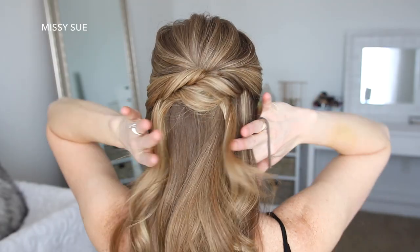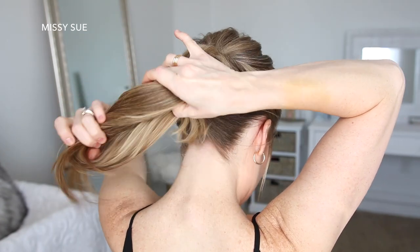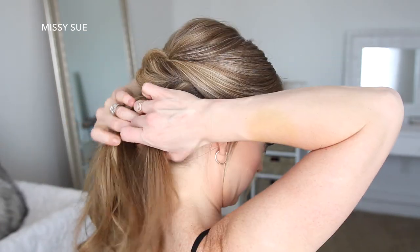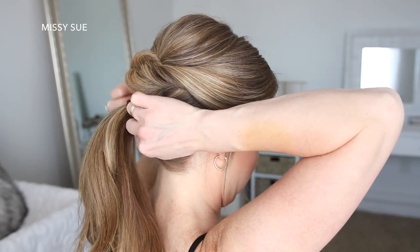For the second hairstyle, I'm going to start where the previous hairstyle stopped, then I'm going to gather the rest of my hair into a ponytail and tie it together with a hairband. Then I'm going to divide out a small piece of hair, wrap it around the hairband, and pin it underneath with a bobby pin.